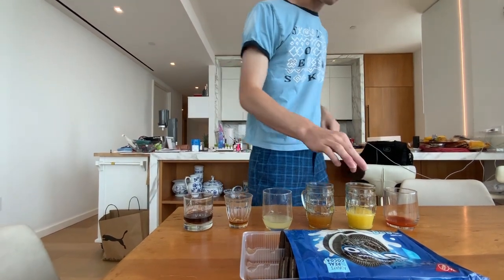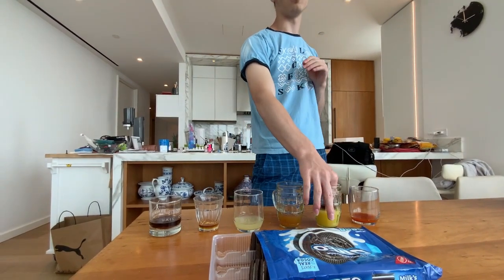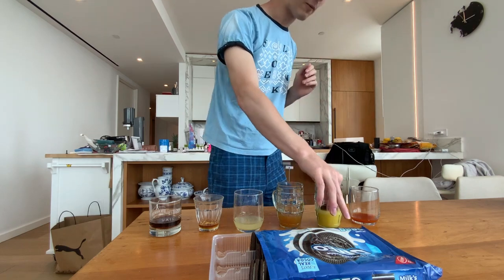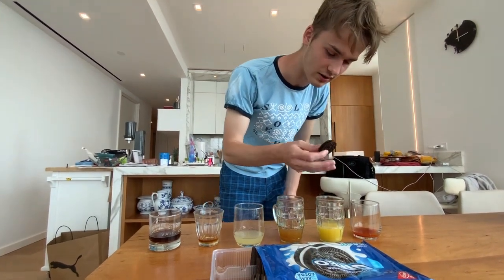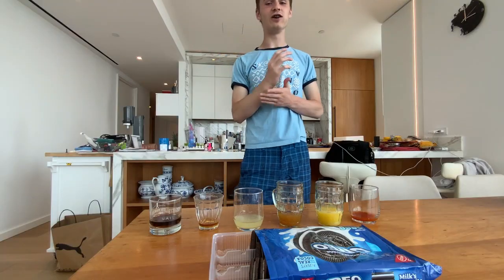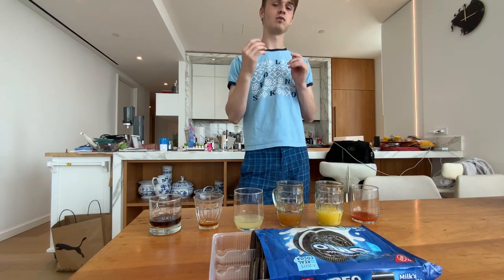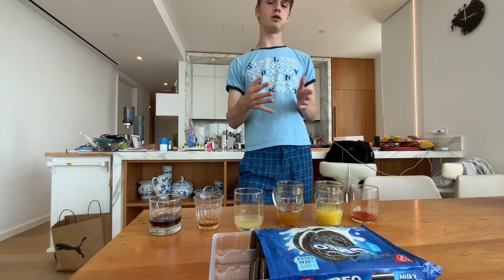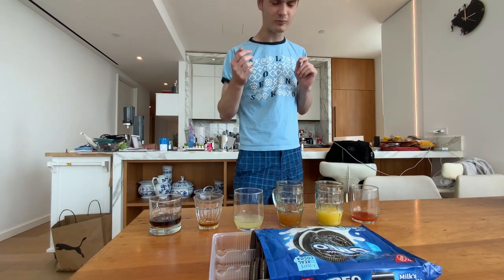All right, last two — we've got orange juice. I hate orange juice. Orange juice is like the devil's creation, but for drinks. I only bought this so I can try this. Very, very sour, guys. It's bad because it's orange juice — if it were anything else it would probably taste good.